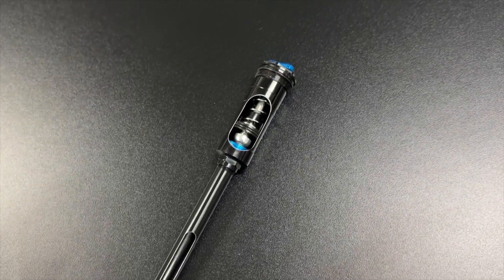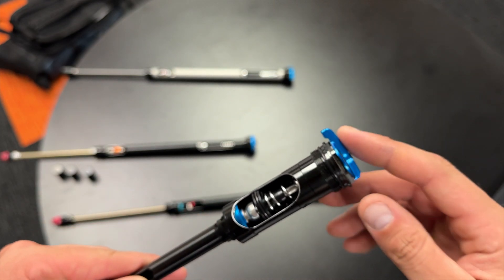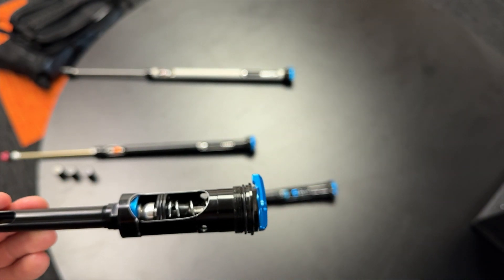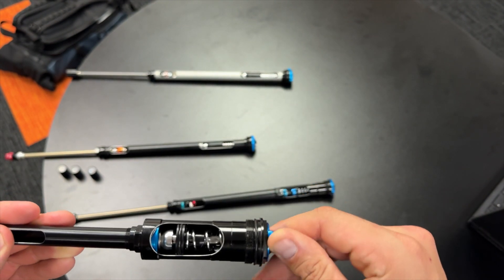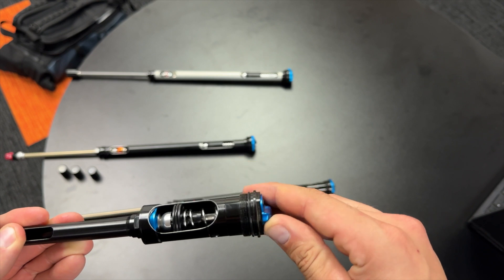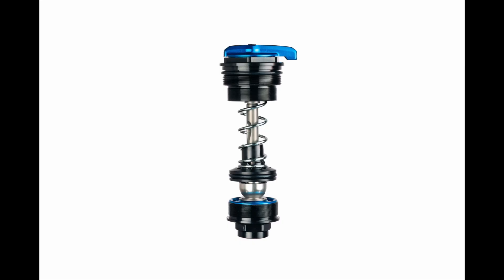Because of that, the Grip SL looks really different than the other dampers. It's got a smaller pressure tube and an 8mm shaft, but it uses the same compression piston and the same base piston as Grip X and Grip X2. It's also based on a spring-backed IFP, so it's no longer a bladder like Fit4 was.